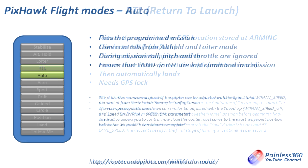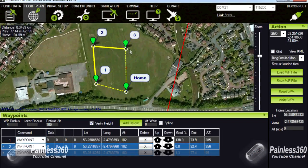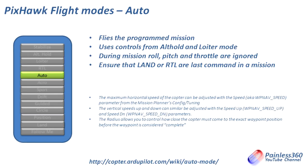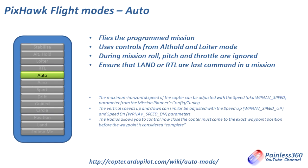Auto mode lets you upload waypoints into the flight controller with different commands, and when you flick into Auto the flight controller flies those waypoints one after another like a little program. You could have it fly to one end of a field, circle a point of interest, fly to another waypoint and wait, then come back and do a return to launch or land. This is very powerful — people use it for aerial mapping with a camera under the craft. When setting up a mission, always make sure land or return to launch are the last commands so the craft always comes back to you.